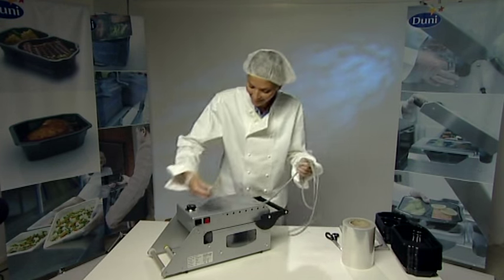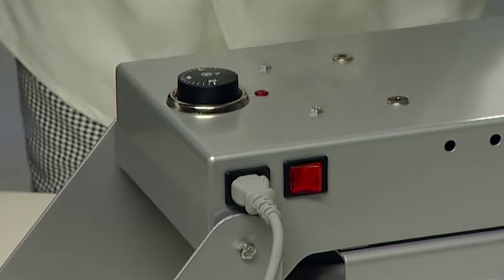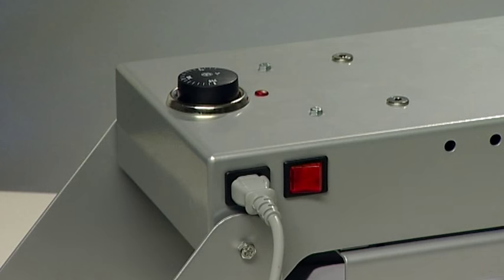Insert the power cord into the DF-10 firmly and plug it into an available electrical outlet. Do not turn the machine on at this stage.